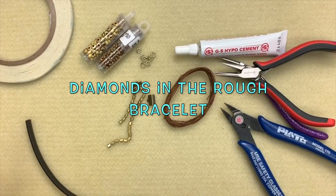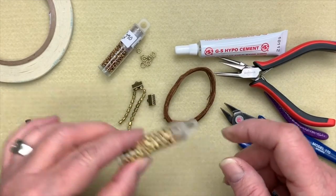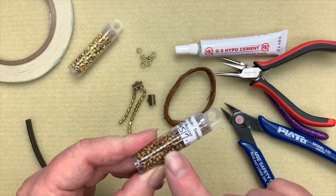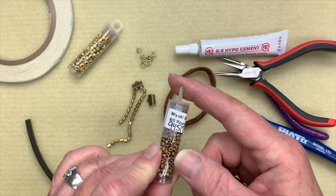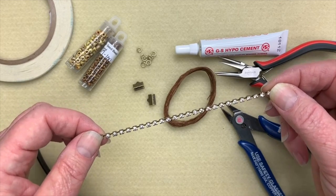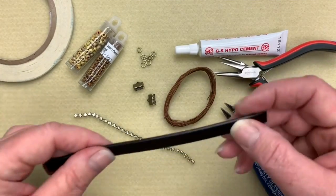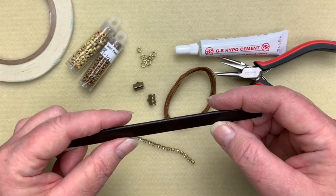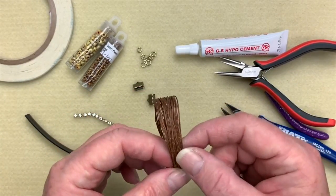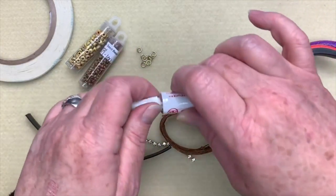Let's get started with all the parts. First, I've got some 6/0 Miyuki Seed Beads in Picasso Canary Yellow — I'll put a link to everything below. I also have some size 8 Miyuki Seed Beads in the Picasso colorway, number 94517. I also have some crystal cup chain, sometimes called jeton chain — this is the 3mm one and it's about 2 inches less than my wrist size, so about 5 inches. I also have some flat leather — use your wrist measurement for that.